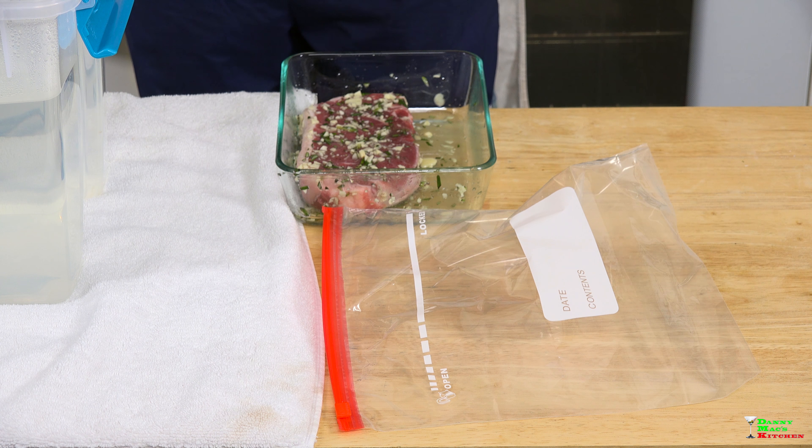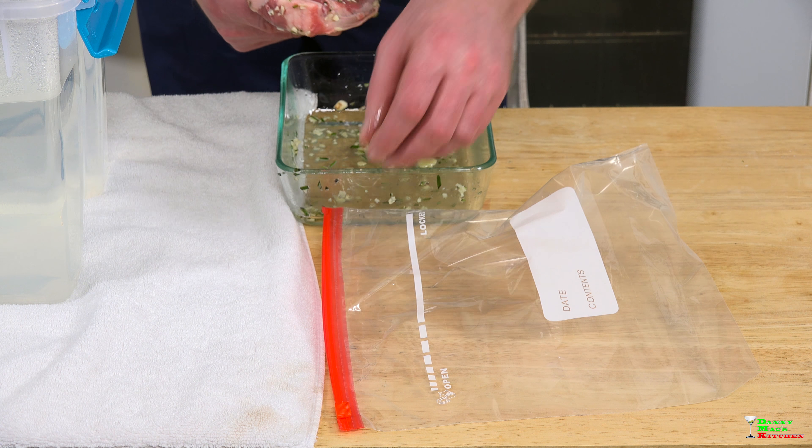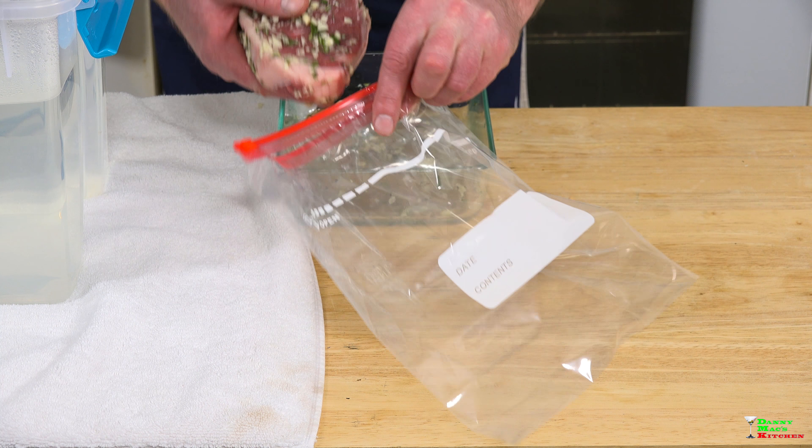I have my marinated strip steak which I simply put nothing above garlic and rosemary and a touch of olive oil, and I'm just going to put it in the ziplock bag all the way to the bottom.